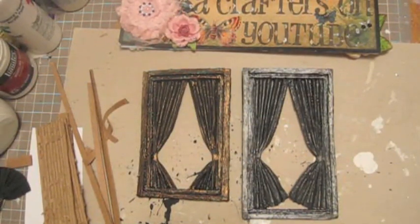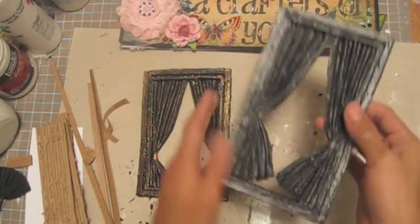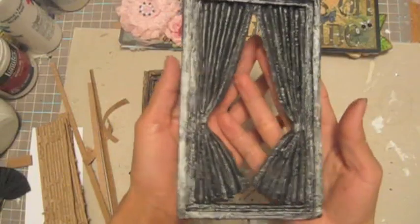Hi guys, it's SasaCraft. Today I want to show you how I made this window with the curtain. Isn't that pretty guys?